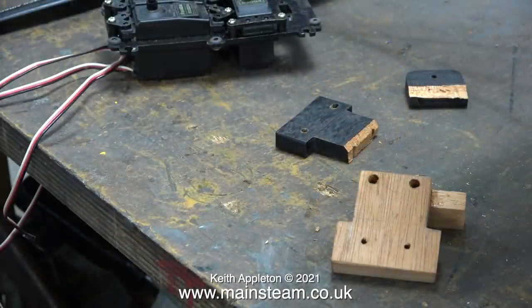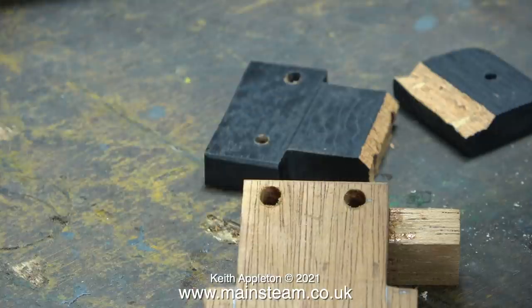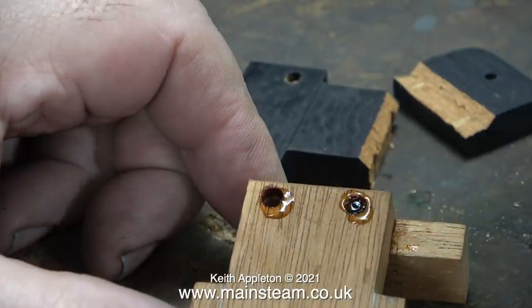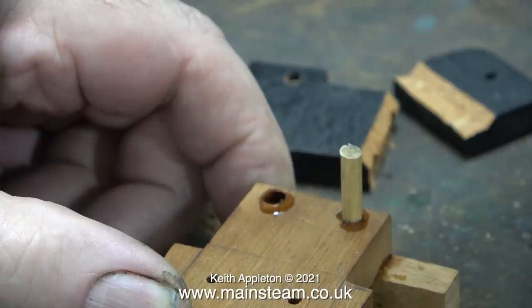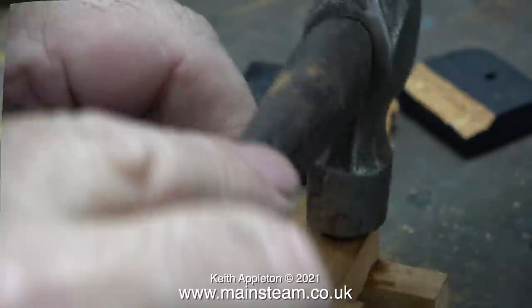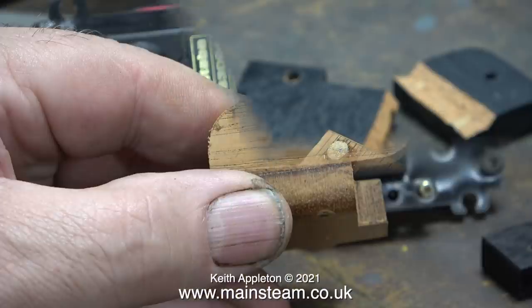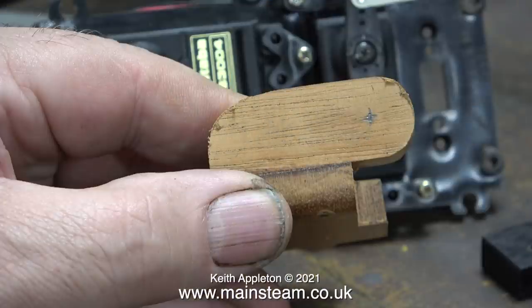I made a new part and altered the design a little bit because I wasn't happy with where the bowden cable was fitting on the first one. Just like on the first one, I drilled it underneath to take two dowels, then glued the dowels in position using super glue and a small hammer. With the dowels firmly stuck in place in the mahogany, I used my belt sander to clean up the bottom part, then rounded it off.